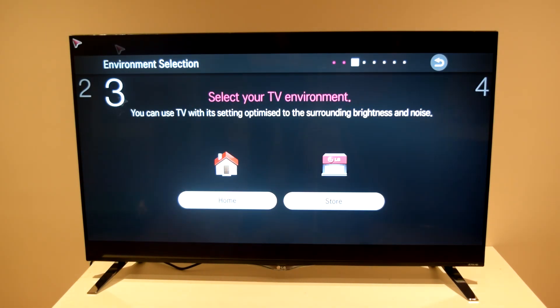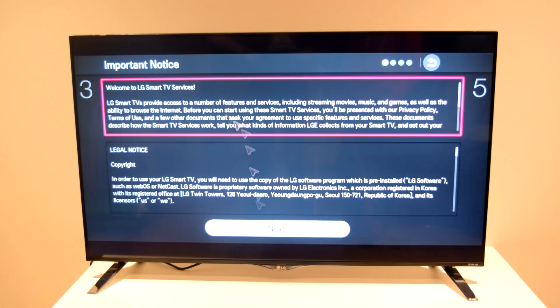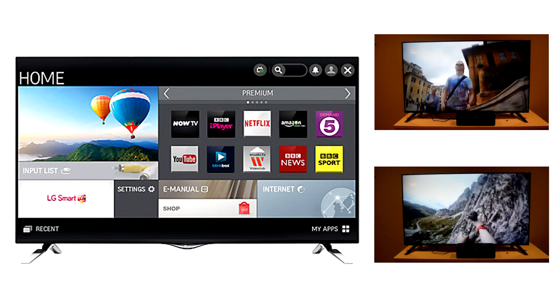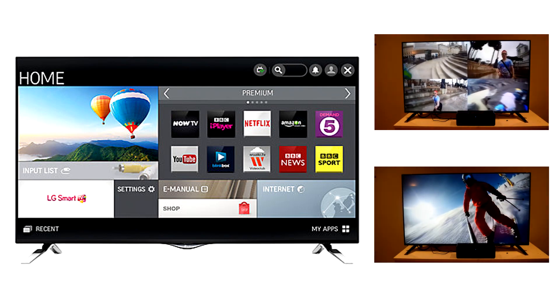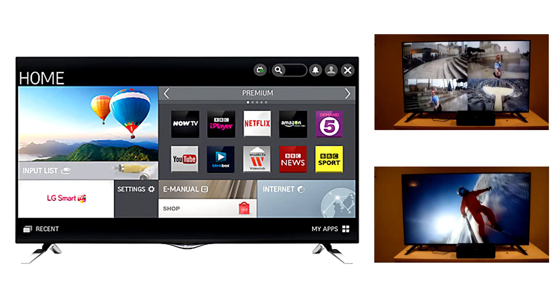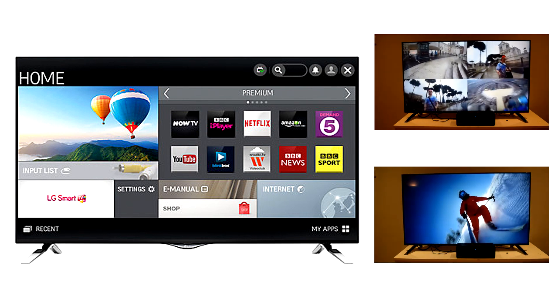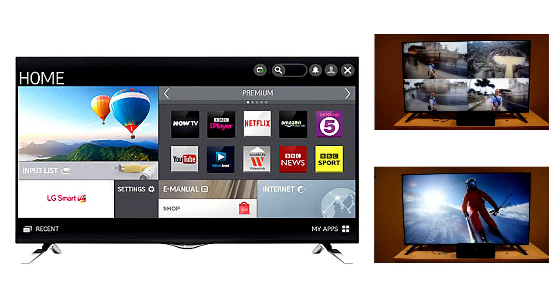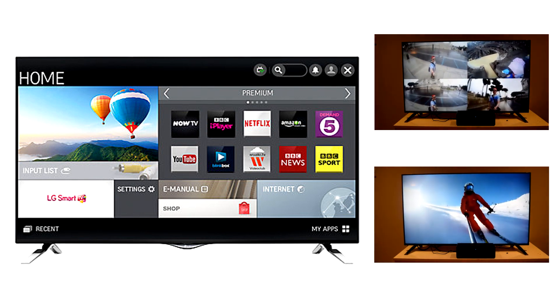The setup guide is fairly simple, giving you pretty basic instructions, including setting up the Wi-Fi and getting used to the actual GUI. The main GUI for the home screen is really nice — it takes advantage of the full display and makes it incredibly easy to use.